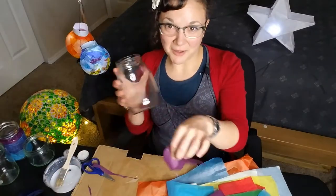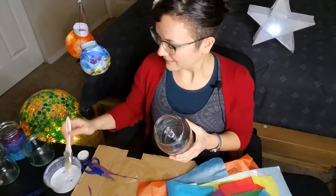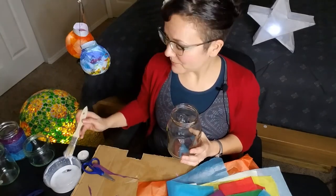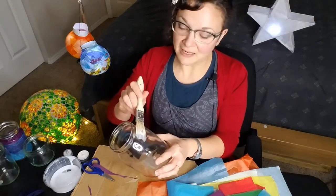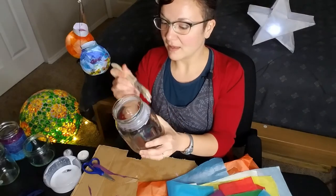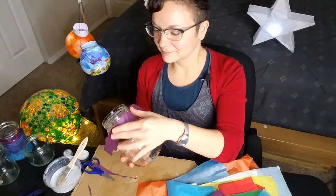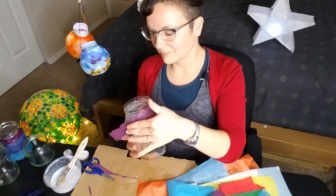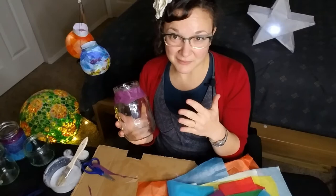I've cut out this piece to go on the top portion. I'm taking my paintbrush and getting off the extra glue, and then I'm just painting a thin layer of glue where I want my tissue paper to go. Once I have a piece where I want it, I'm just going to go over it with glue to lock it in place.